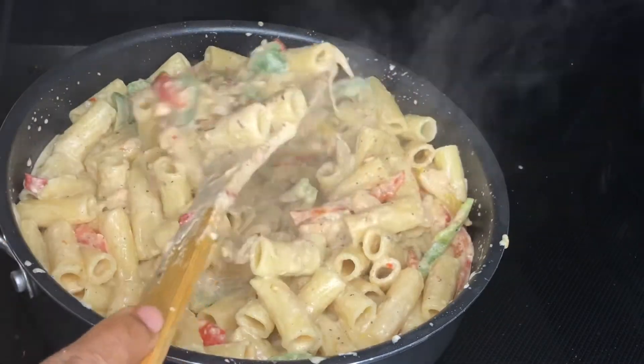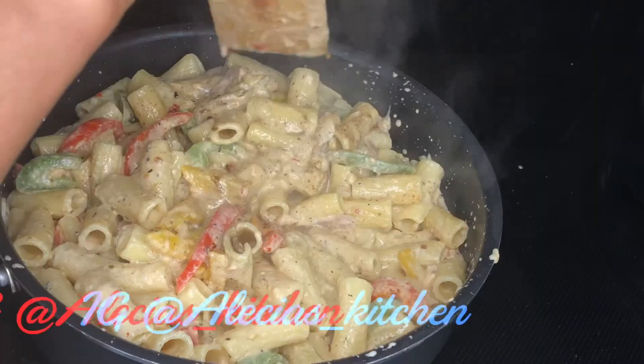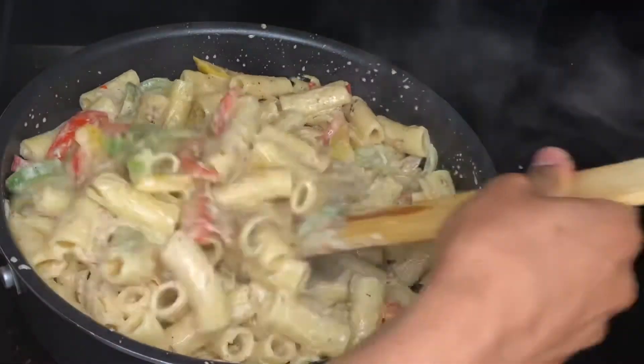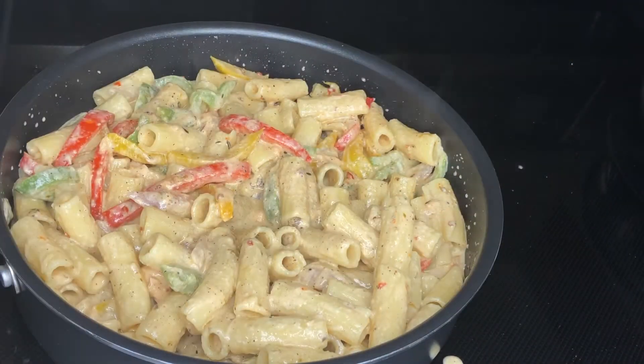Now you see how creamy this is — oh my goodness, this was so good, so delicious. I beg you guys to try this recipe. It tasted so good, you really have to try this — it's so bomb!